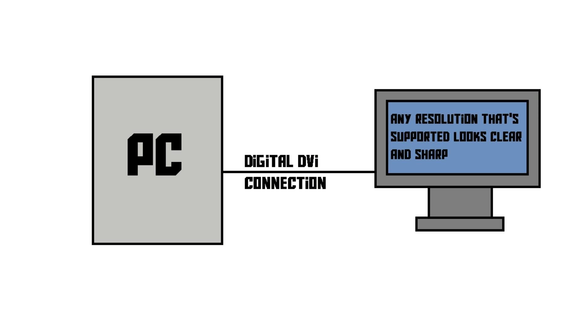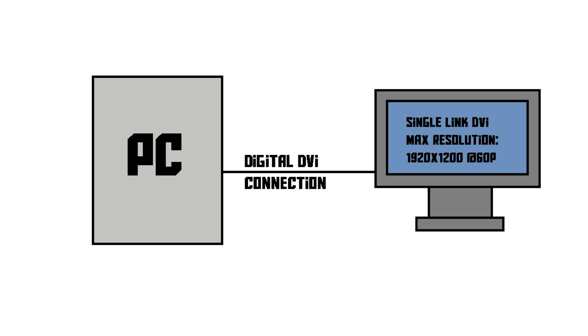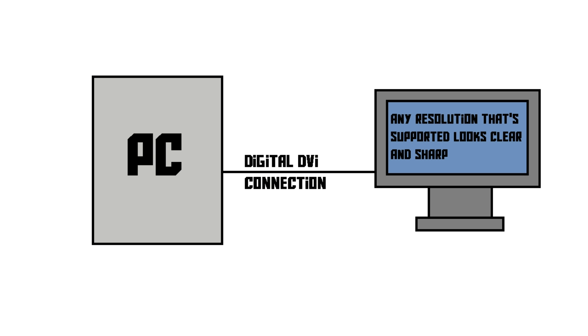Speaking of resolutions, there are two different versions of DVI: single link and dual link. The dual link version has basically got more pins, and therefore more bandwidth, and it supports a higher resolution. Single link DVI goes up to 1920x1200 pixels at 60Hz, but dual link DVI goes up to 2560x1600 at 60Hz. Even at those resolutions, the quality doesn't go down — you get a perfectly sharp image quality.